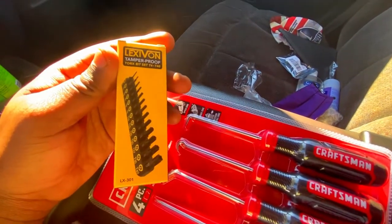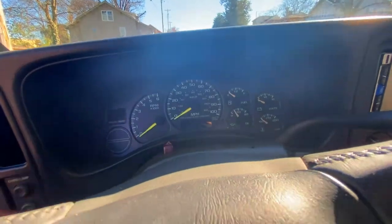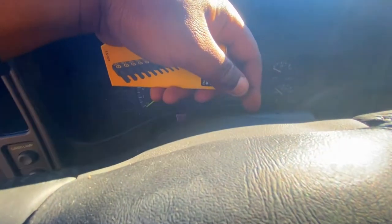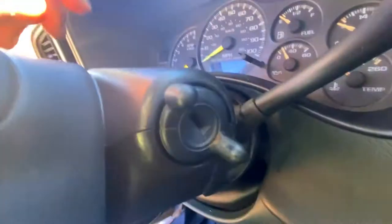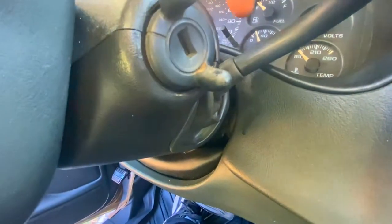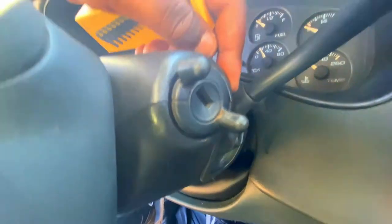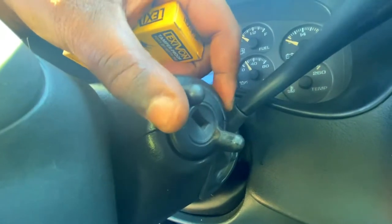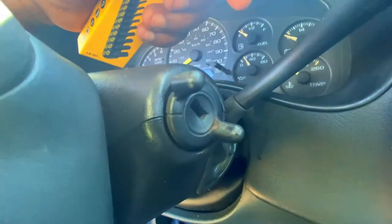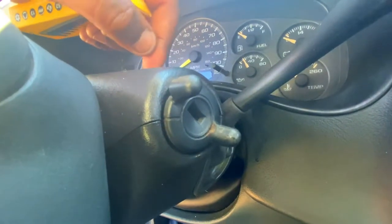There are screws up under here that I have to get out just to take this thing off. Once I get this thing off — at least lift it up — I can push this in, put the key in, twist it to the on position. And from what I've been seeing on YouTube, I should be able to just pull this bad boy out. Let's see if we can at least get this off first.